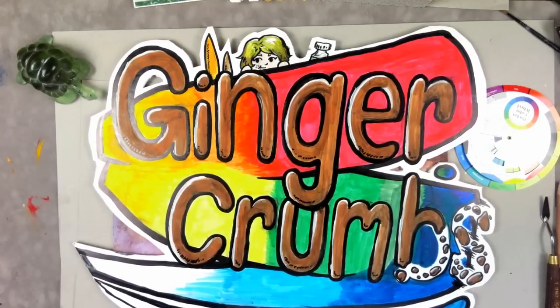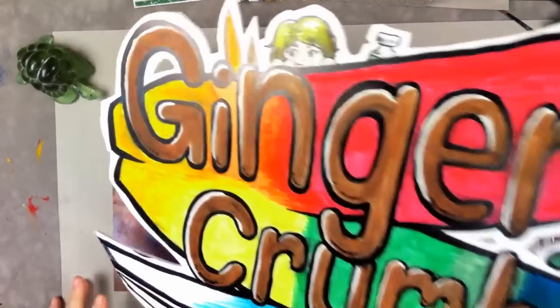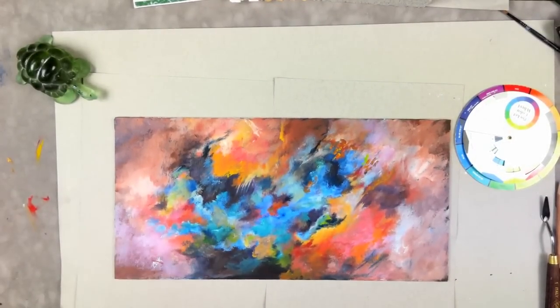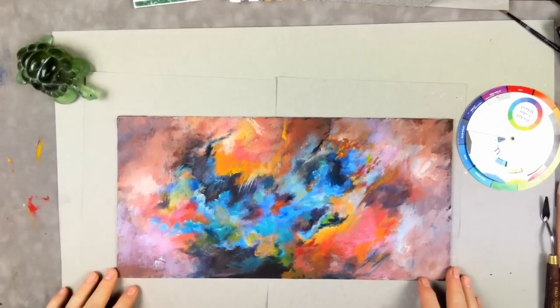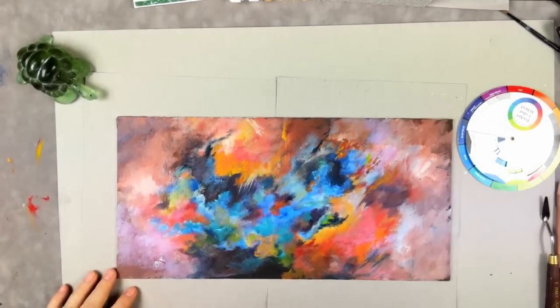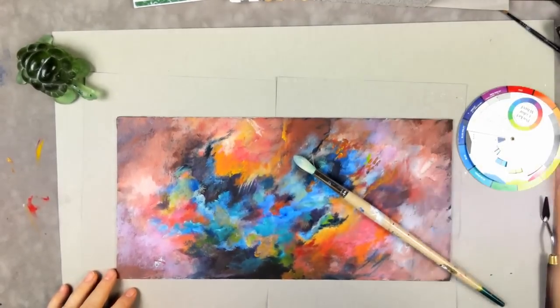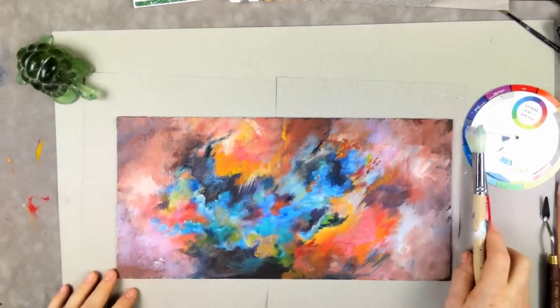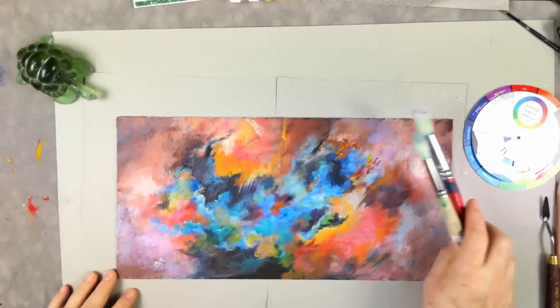We're going to do something really different today. Usually on Cookie Crumbs we answer a question, and today we're going to answer a question and do a painting at the same time. I'm going to show you how to do this abstract and talk about how to use a round brush correctly, which we haven't covered much.